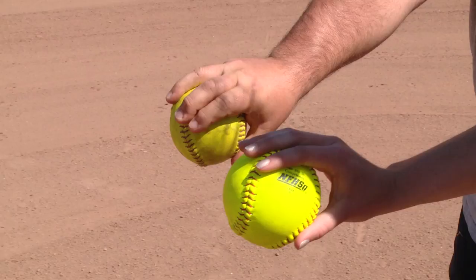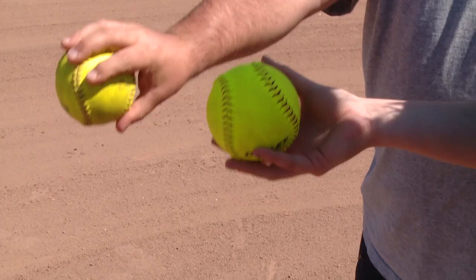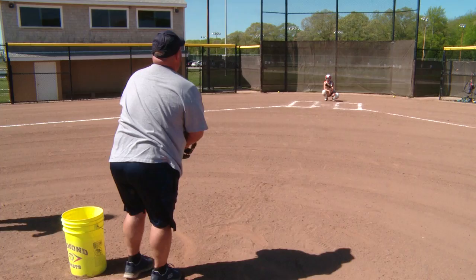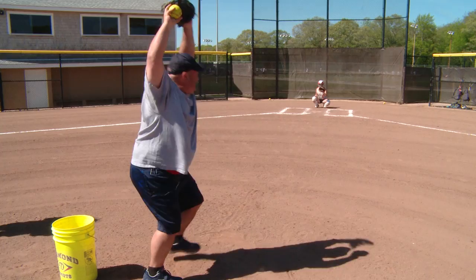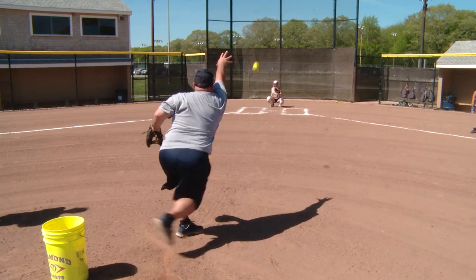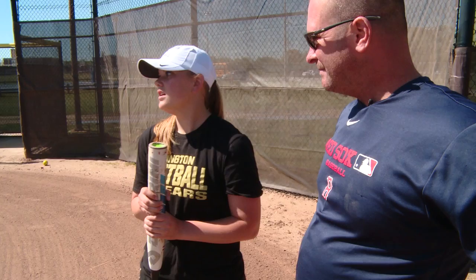Maybe not the curveball — let's see the changeup. You're just going to slide this finger over. As I'm coming through, I actually flip my wrist backwards and spin it up. Let's go. It's faster. I'm not a pitcher, and I know that's not how it's supposed to be thrown. Although he does get it over the plate, which is better than most 40-year-old men. With changeups, I think they're the hardest pitch to hit — you think fastball, and you have to react to the changeup.